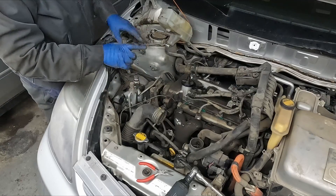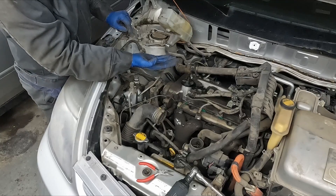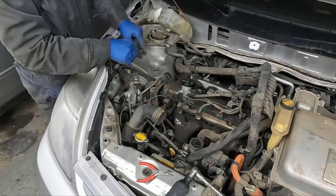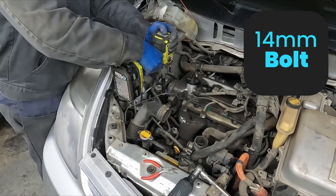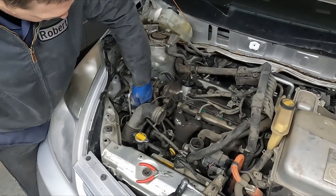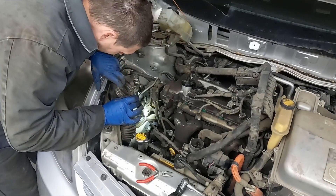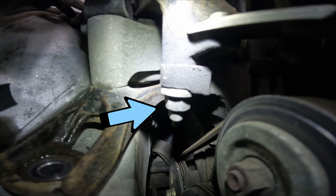Now we have access to our engine mount. What we want to do is take a jack, put it under the engine, and put just a little bit of pressure on it - we want to support the engine while we pull off our mount. They all look like 14 millimeter. There are two more bolts from underneath - that's one there under the engine mount and there's one more behind it, so we'll get those from underneath.